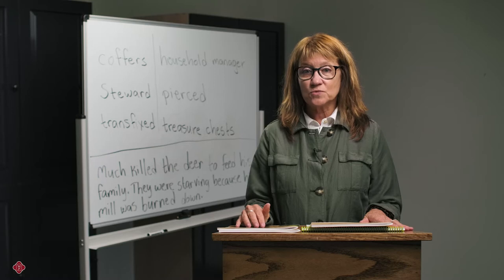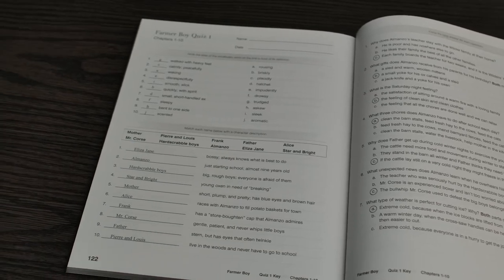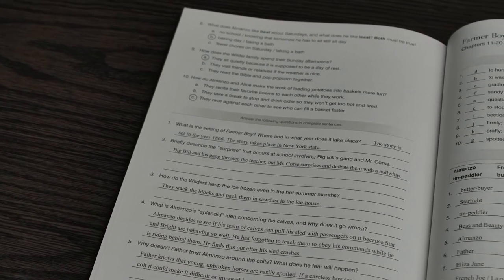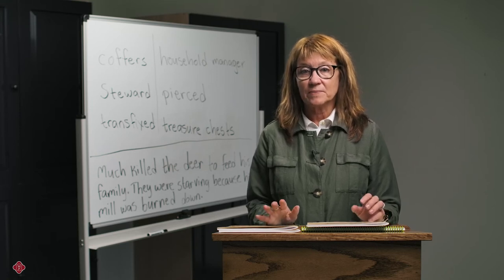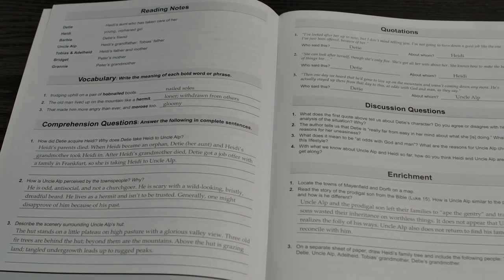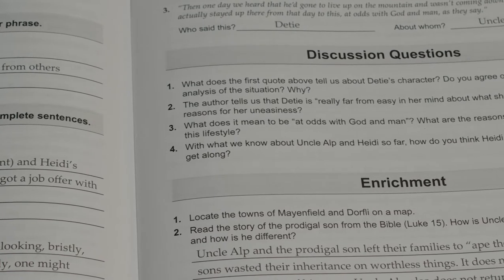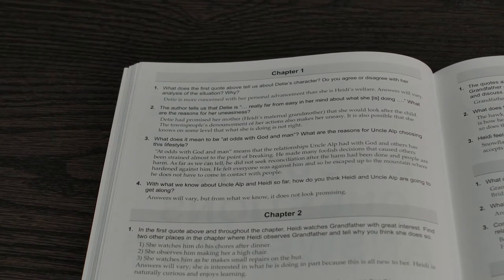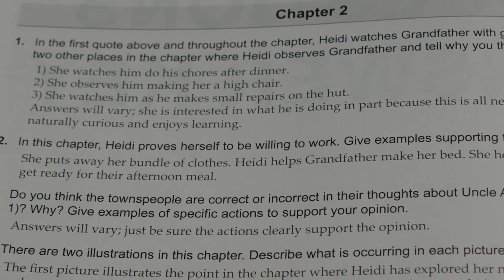Beginning in third grade, the phonics is dropped from our guides — we are assuming we have fluent readers by now — but we've added quizzes and tests. Also, we need to hear younger students read aloud every day. So a teacher of first and second grade students is going to know the answers to all the questions in the literature guides because you have shared the reading experience with your student. But in the grammar school years, many students are ready to read independently. Though it's still important for you to have your students read aloud each day in some capacity, it doesn't have to be literature. And if you don't have time to keep up with their reading, you will need the answers in the teacher guide to make sure your student is on the right track and to enable you to discuss books with your student that you may not have read. So for younger students, you need the teacher guides to get your phonics lessons, and for older students, the teacher guides will provide help with answers and discussion, as well as the assessments needed to make sure your students are comprehending.